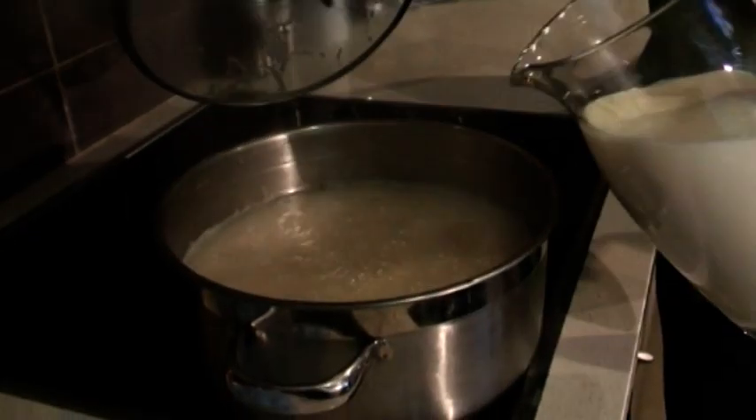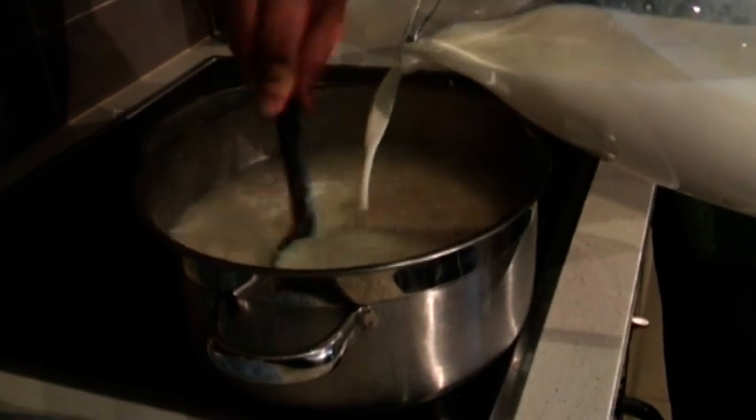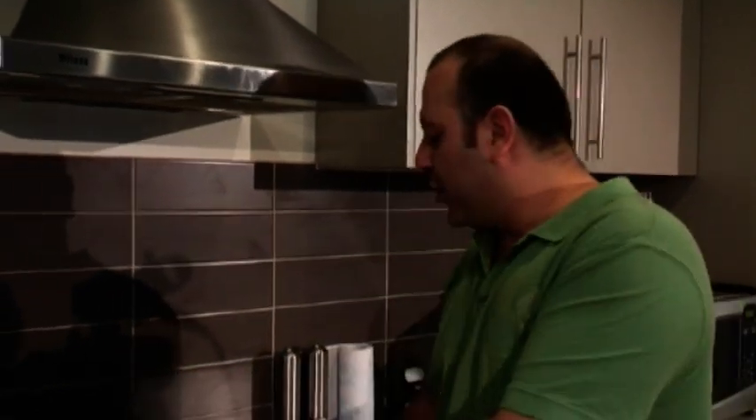Our rice has been simmering for at least another five minutes. Now we're going to add one litre of milk. At this point, a lot of people in Latin America add sultanas because they like them cooked right through. Personally, I don't like sultanas that much, so I'm going to use them as a garnish rather than cooking them through the rice. I'll put the milk in and cover it for another five minutes.